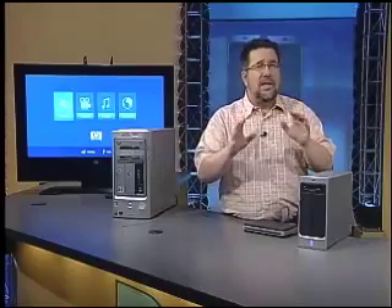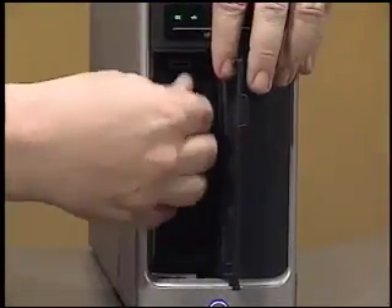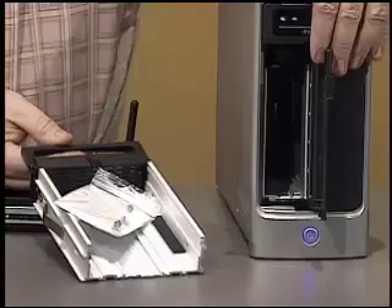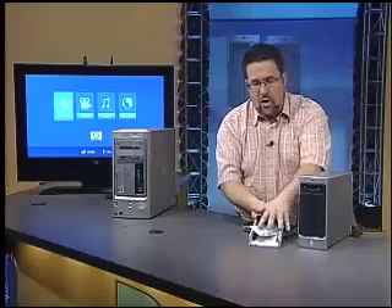The Media Vault is available in two configurations: a 300 and a 500-gigabyte version. This one here is the 500-gigabyte version. It's designed to store all of our family's files — from documents to photos to movies to music. But the HP Media Vault not only stores all of these files, but it's also designed to back them up and then stream them to the appropriate device, like our Media Smart TV. On one side of this device is the 500-gigabyte hard drive. On the other side, we have a removable storage bay, which allows us to put in another hard drive — a SATA-compliant, industry-standard drive that we can just drop in.